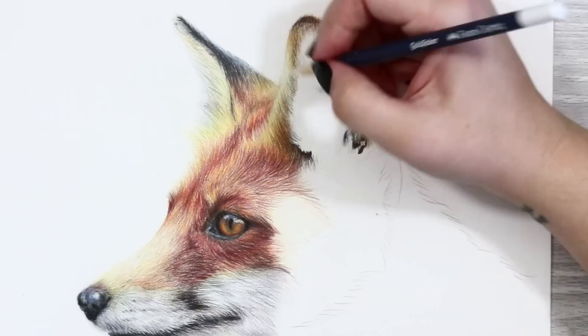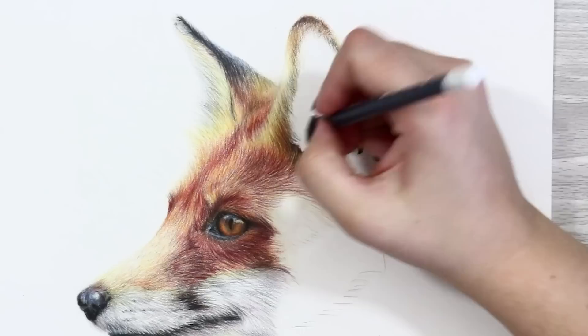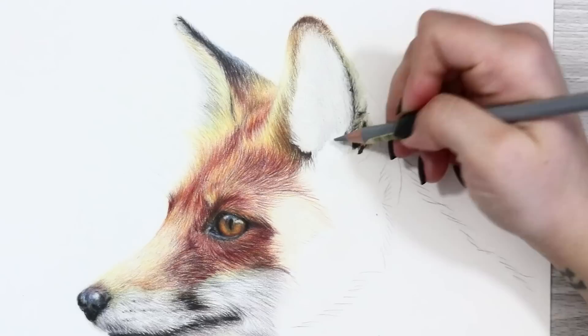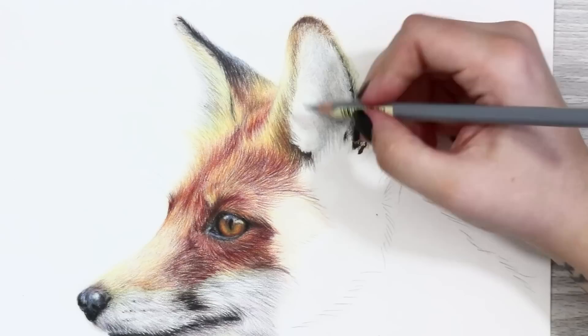For the inner ear I used a really sharp white pencil to begin with to add in the really small highlighted white tufts sitting over the dark area, using hard pressure to indent the paper. You could also use an embossing tool for this but I decided to use a white pencil to limit the tools I was using for this piece. I then went over with my base layer of warm grey one and added in a little bit of cold grey three to start the shading, concentrating mainly in the really dark sections first and slowly shading into the lighter tones to blend it out.